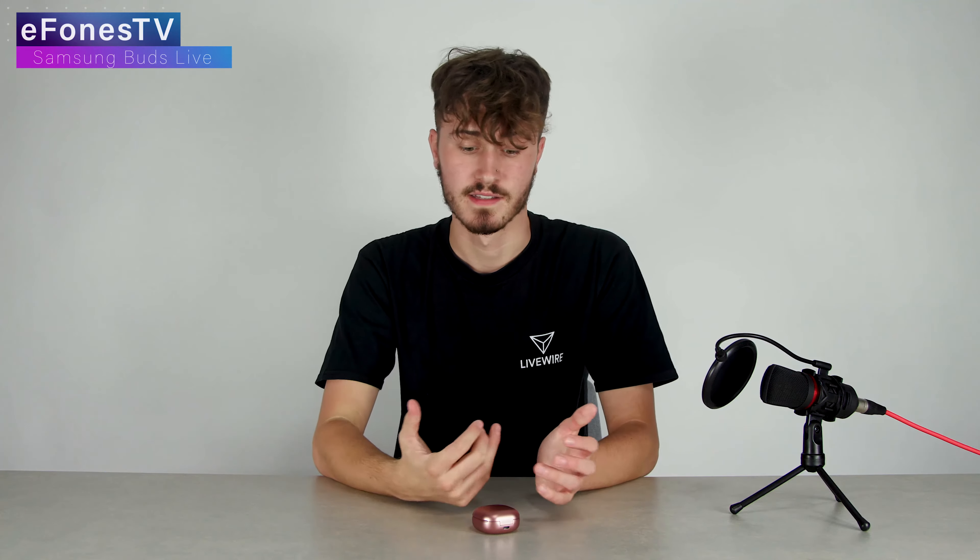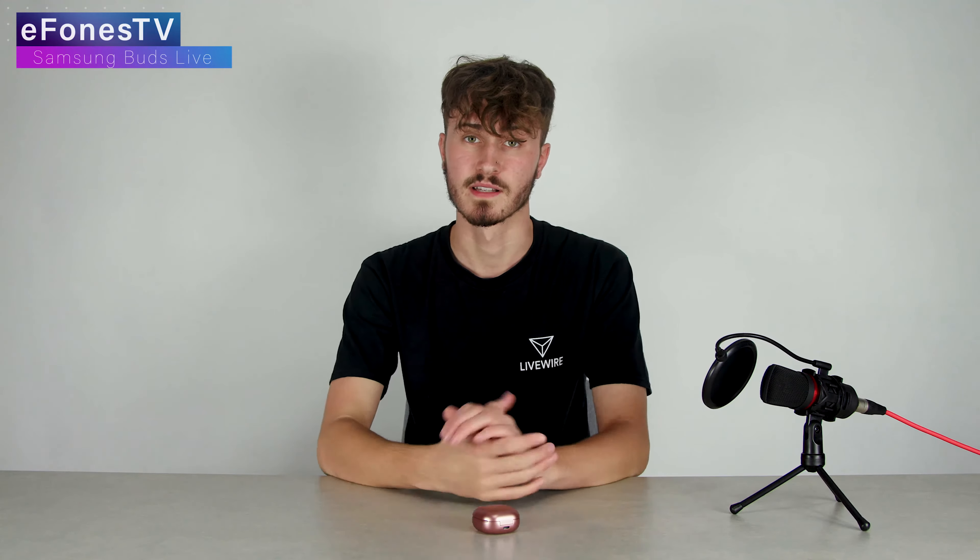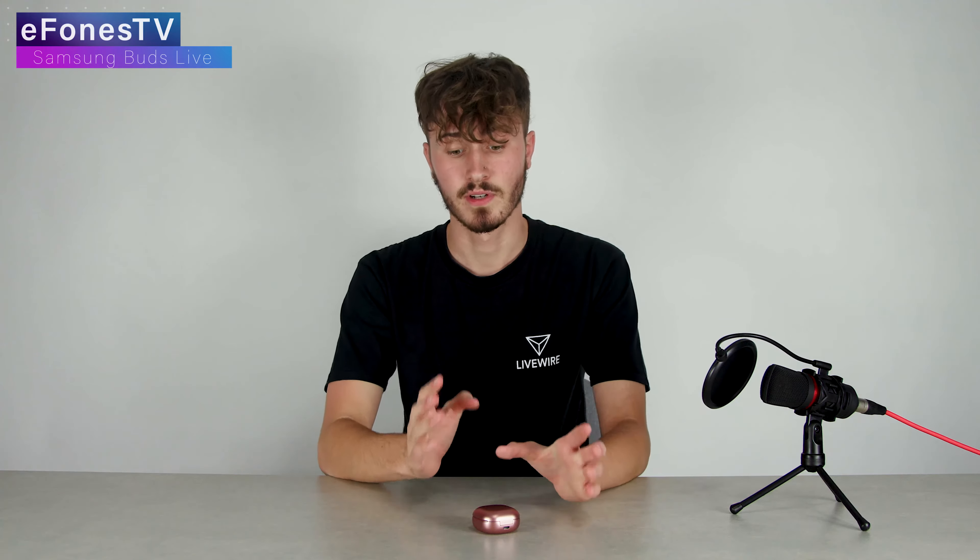That's something I would really like to see across all earphones if possible, because sometimes some headphones have overwhelming or underwhelming bass and I'd like to be able to customize the sound. So that's definitely a plus for these Buds Live — I think they've done a great job there.